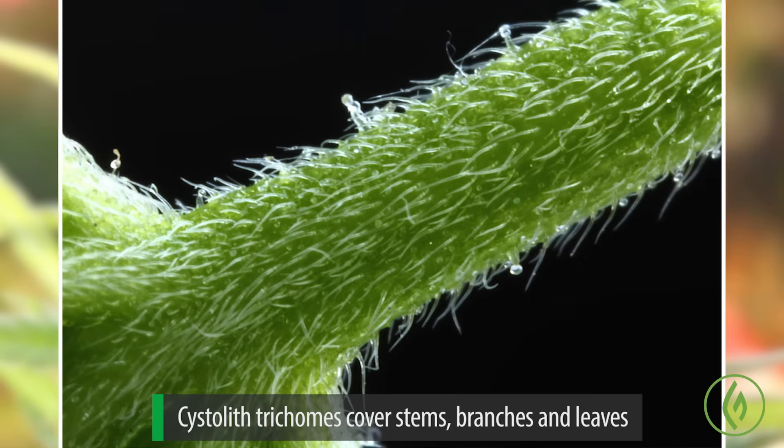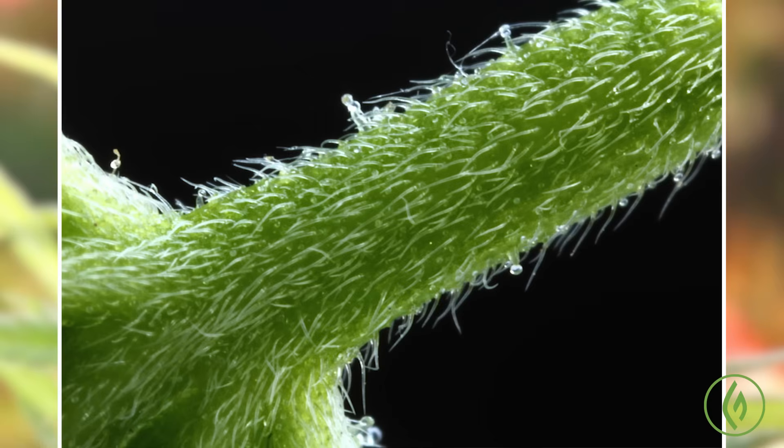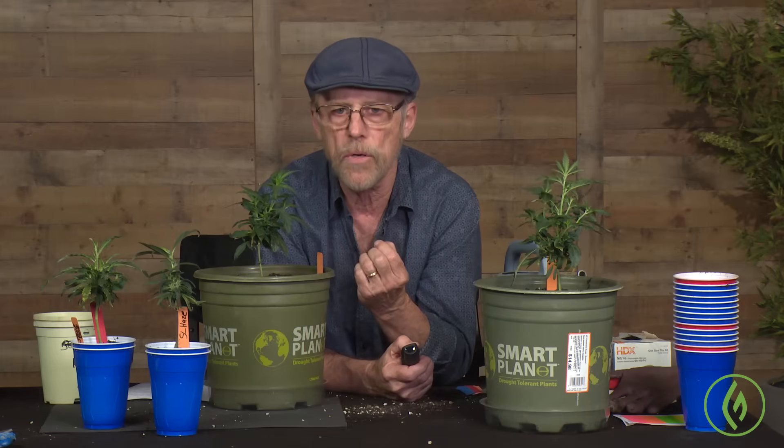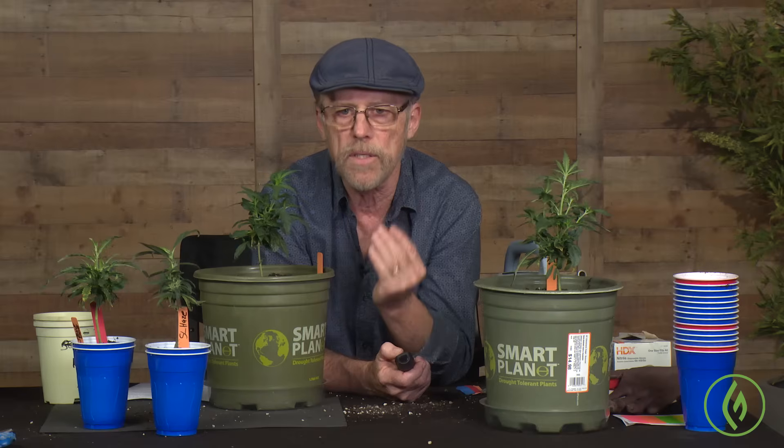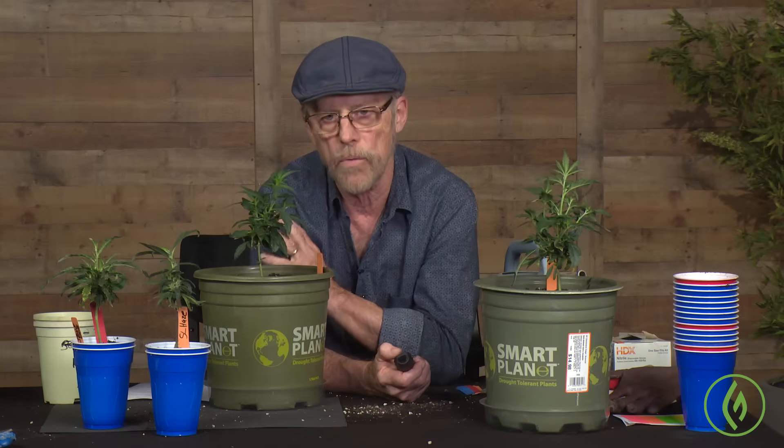The cystolith trichomes don't have any resin — they're one of the three kinds of trichomes on the plant without resin. You see these everywhere: on the stems, branches, and flowers — all above-ground parts have these cystolith hairs, and they're very prominent. They do a couple of things: one is they make the plant somewhat unpalatable for animals. The other is that they actually form a little boundary layer where the atmosphere very close to the plant is regulated by this sheer coating of glands and cystolith hairs — on a micro level — which helps protect the plant from the harshest weather, whether it's really hot or really cool.